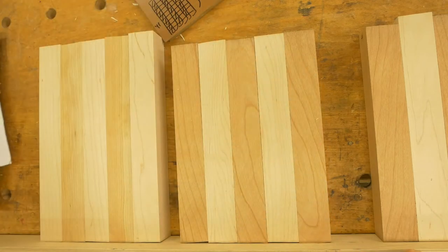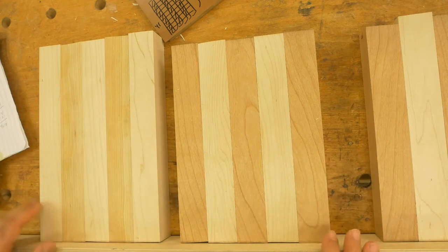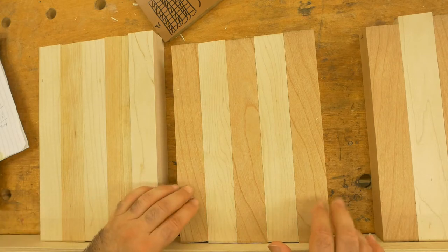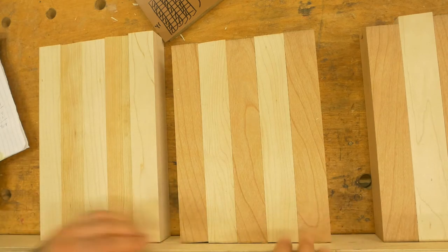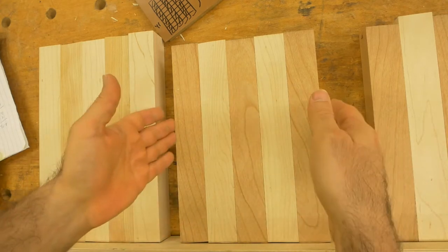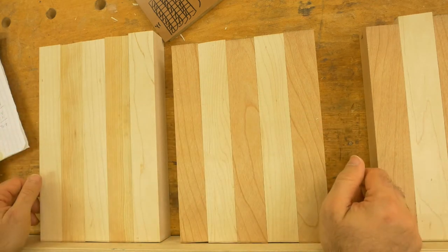This is the sample of the 5 by 8 boards. This is the pattern that starts with maple and ends with maple, and this is the alternating one that begins with cherry and ends with cherry. That way, when I cut pieces across the width, I can simply take a piece and substitute it with one here, and that's going to give me that alternating pattern.